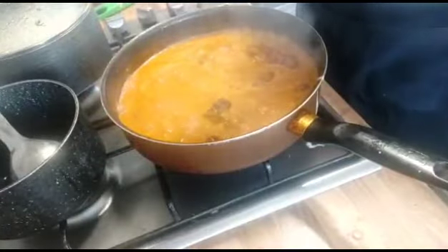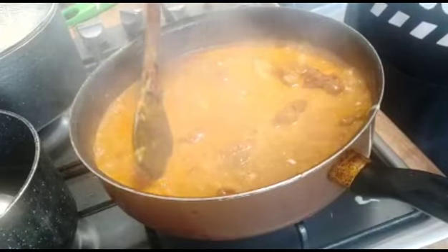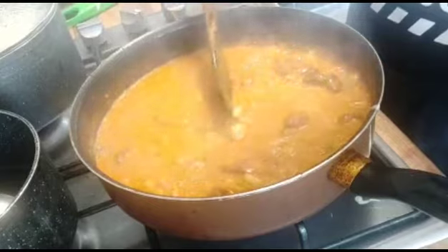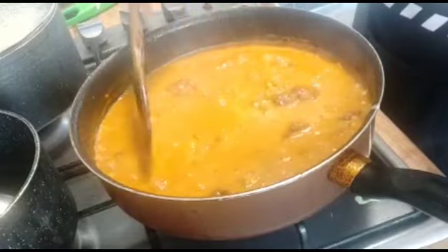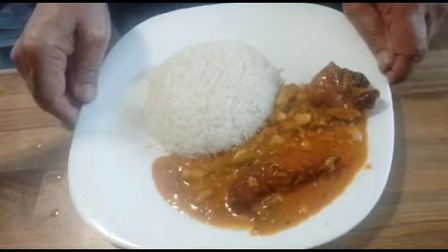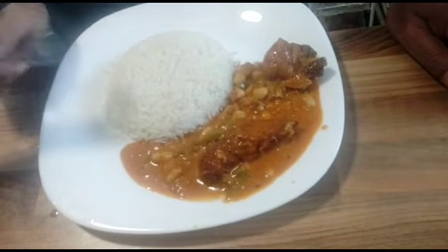So the chicken is ready — I'm calling it that special. I hope you will try it and you will enjoy it. I'm going to serve this with rice, so let's prepare one plate. My serving plate is ready. As you can see, it looks really really yummy.